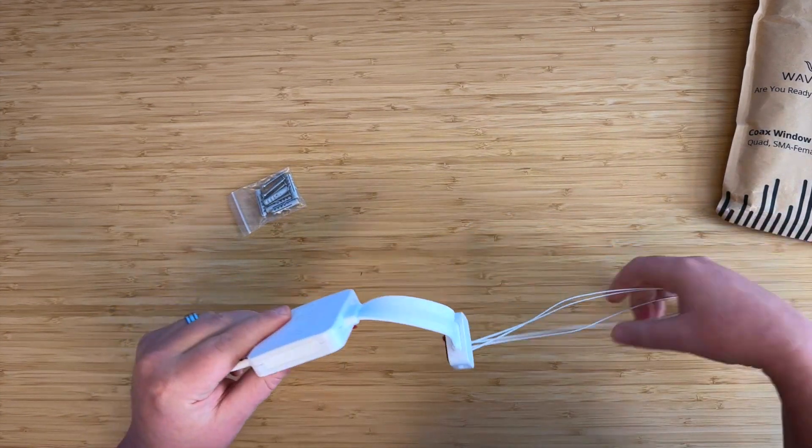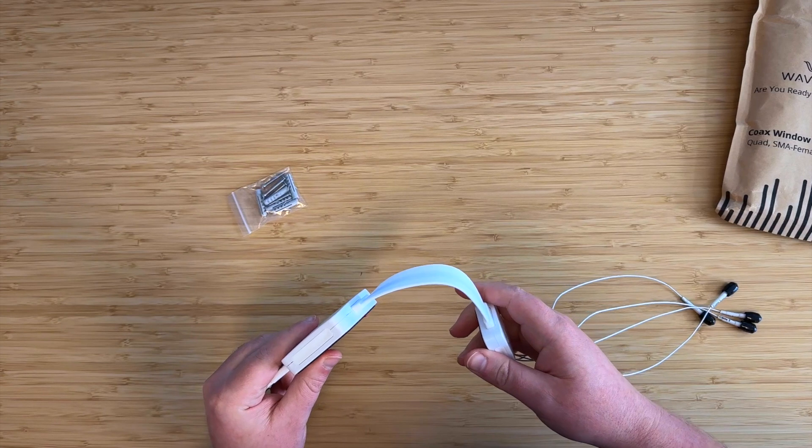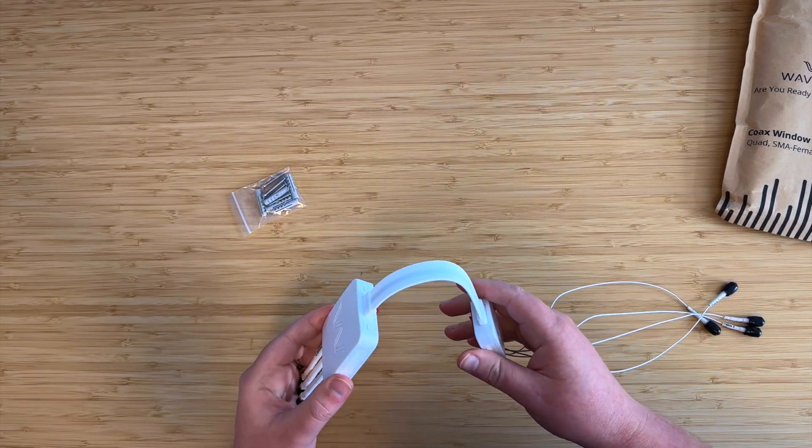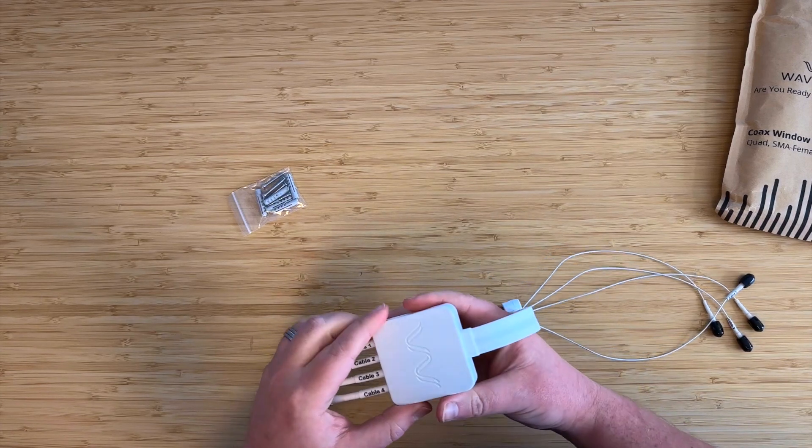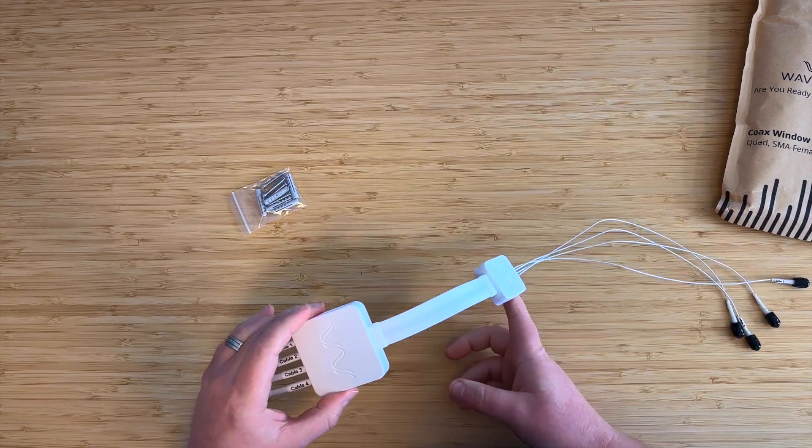Looking at these boxes, one of the features that we've slightly over-engineered, but makes this really easy to install neatly, is that the angle that these cables come out — on both ends — is adjustable.